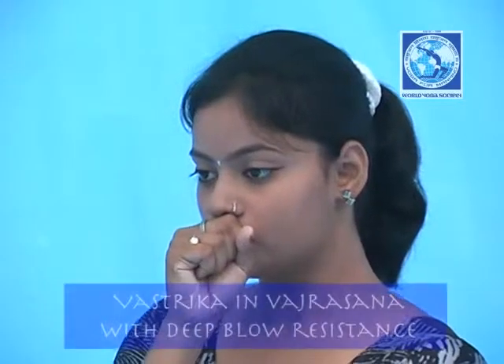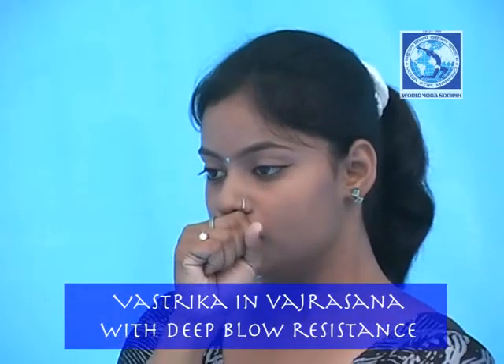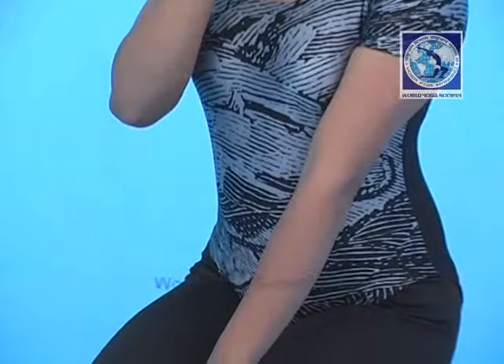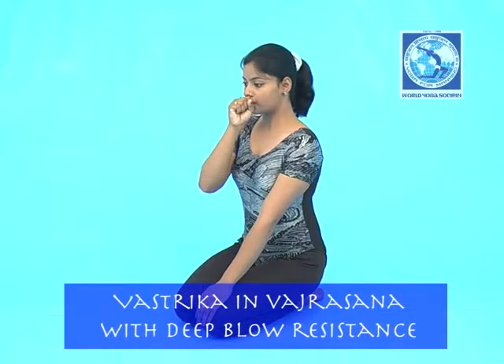Take a deep breath, inhale through the nose. Then breathe out, exhale through the mouth, placing the right hand in front of the mouth so that it gets a resistance, and the lower abdomen should contract.